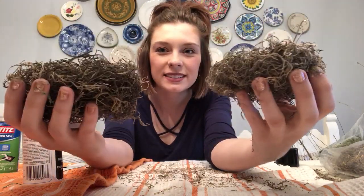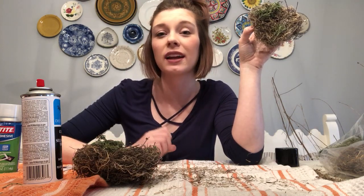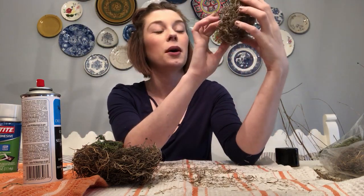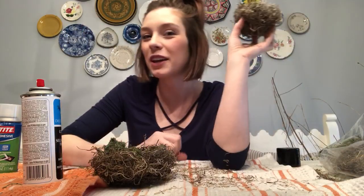Here are our bird's nests, guys. Hope you enjoyed this video — even though this is a very messy one. It's going to take me a few minutes to clean up. I'll be on here a little bit later to show you guys some more stuff for spring and Easter, because it's all coming up fast and I need to be showing you guys some ideas. Hope you guys like them. Thank you for watching.